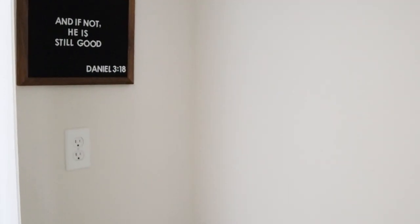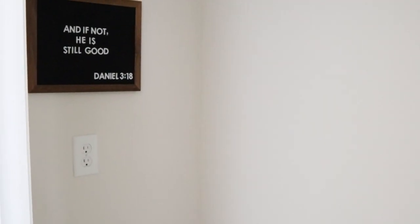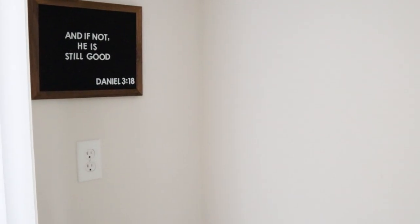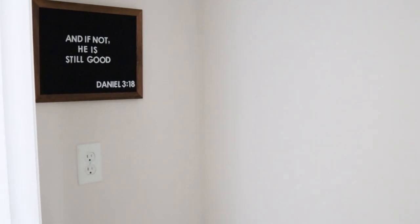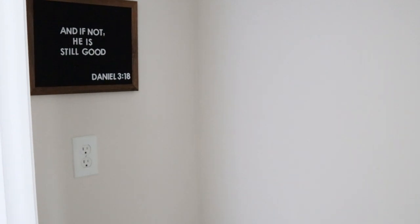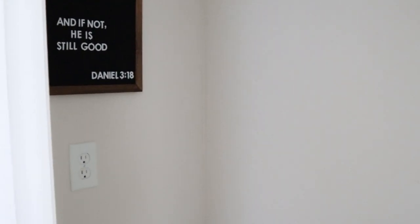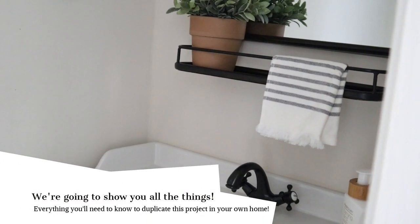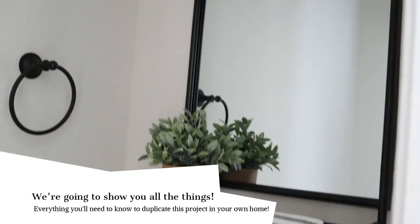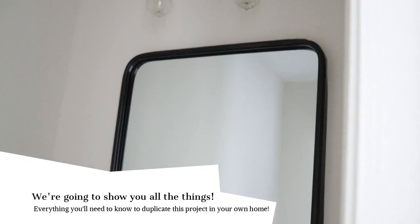This is what our bathroom looks like right now. It is pretty plain. We haven't put a lot of energy or time into this bathroom, knowing that eventually we wanted to shiplap in here. Right now the walls are a mess — they're still pretty textured even with professionals coming in and trying to smooth them out. So the shiplap is just going to give it such a fresh and clean look, and I'm so excited to share this process with you guys.